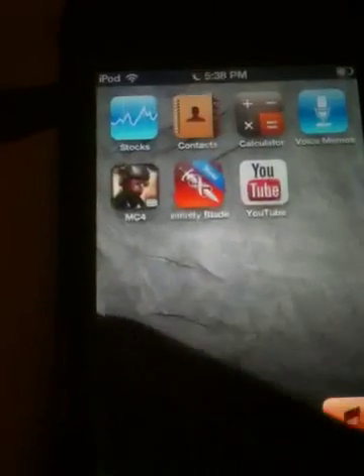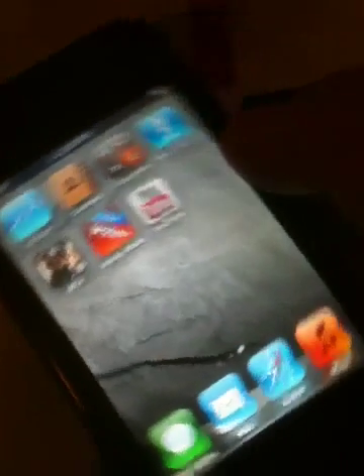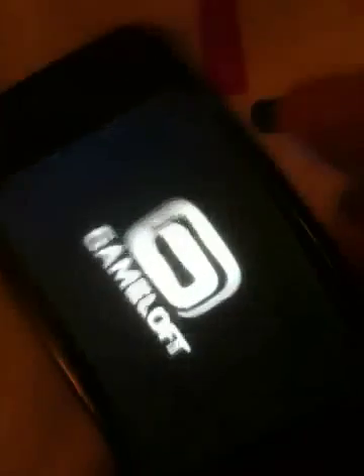I'm gonna show you a little gameplay for you guys. I'm sorry for the bad quality — I'm using iPhone 3GS.